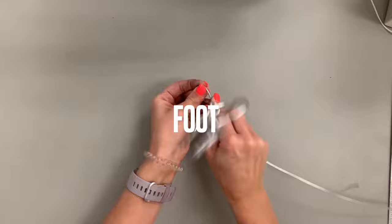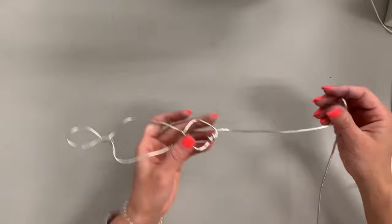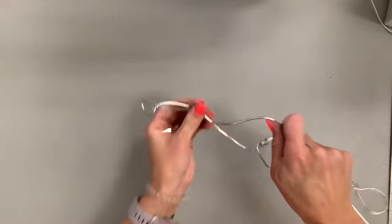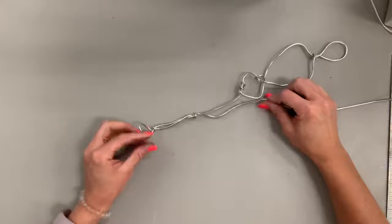I want my human figure to show motion and movement, and I need it to be able to stand. Make a loop just like I did with the head, loop around the ankle at least twice so it's stable, then go back up and stop at the halfway point — that will be the knee. Always loop at least twice at each section. If you don't create a stopping point, the wire will slide around and you won't have well-defined bone structure.